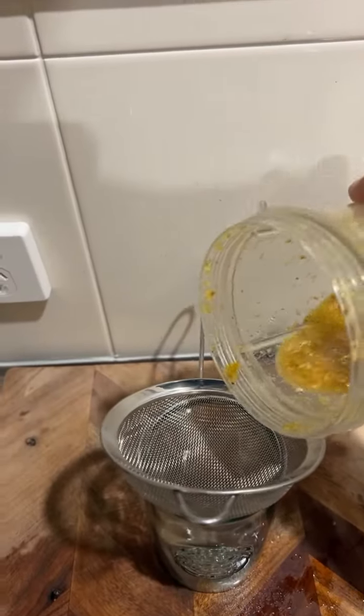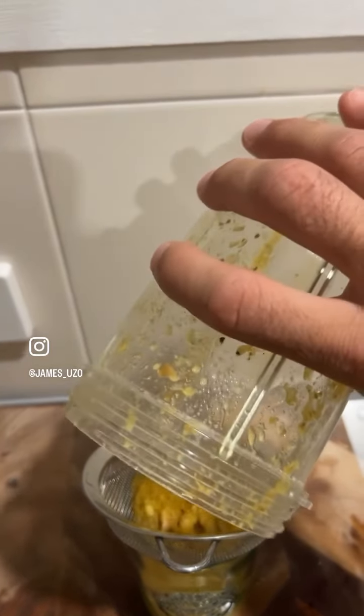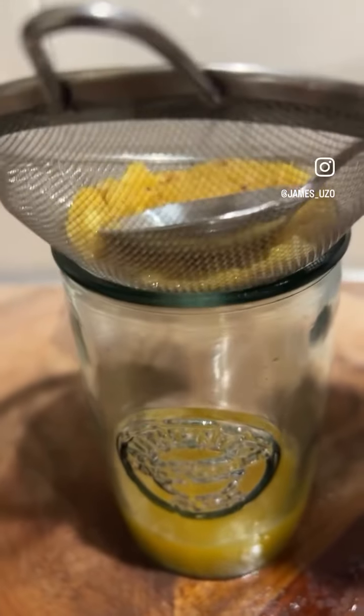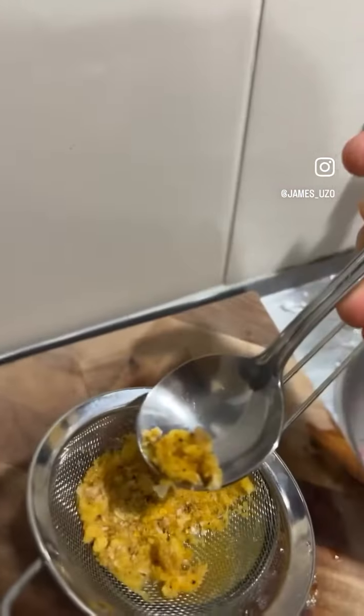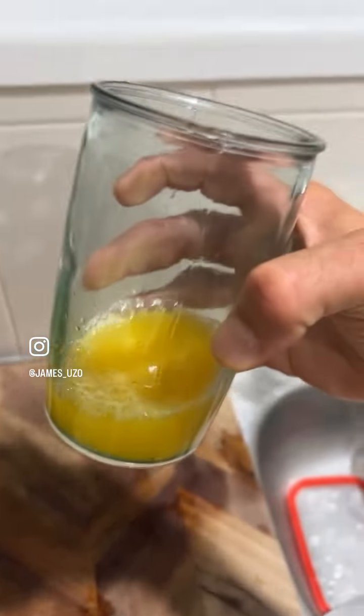Shake, shake, shake. Pour it in. Squish it all down. Eat a little bit, because it's good for you. And there you go. Cheers.